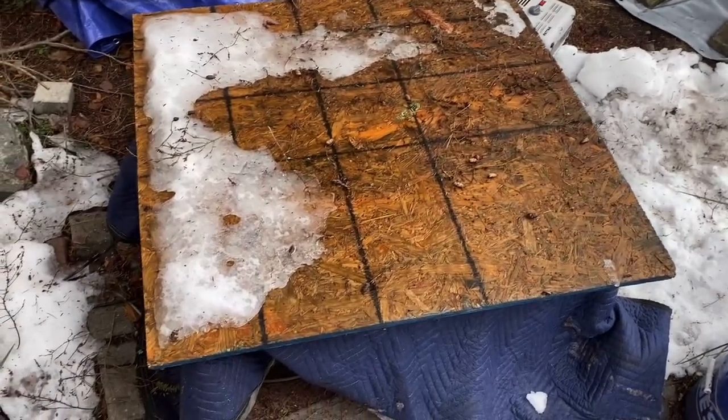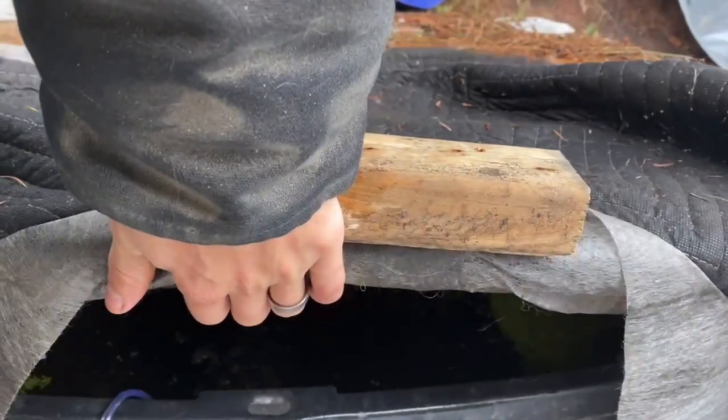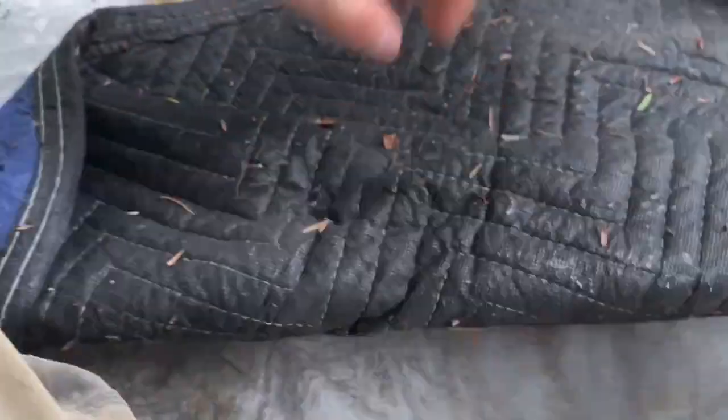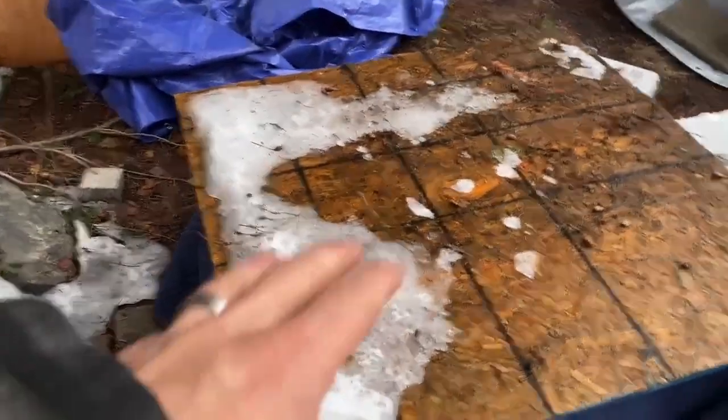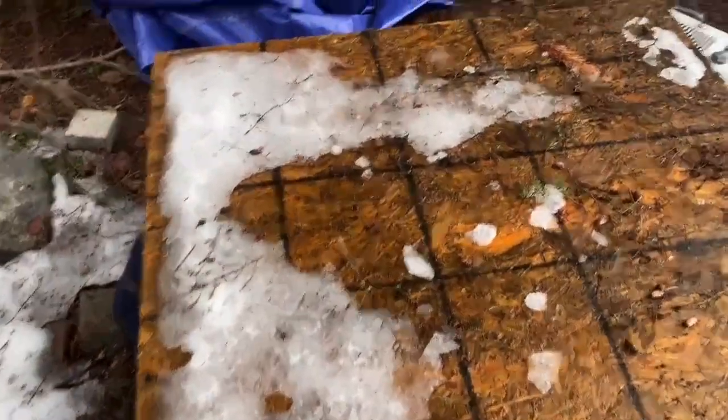Now let's go over to the guppy pond. I know right now it looks like there's a board with a blanket, but there's a pond under here. The light's off right now. I think this pond is on a cycle — light at night because that's when I feed them, and then off during the day. It's on a 12-hour cycle.